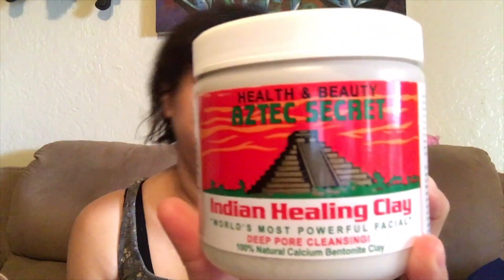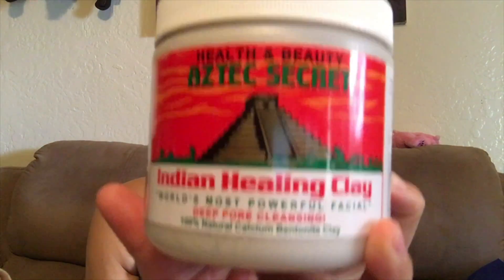The mask I'm trying today is Aztec Secret Indian Healing Clay — world's most powerful facial deep pore cleansing, 100% natural calcium bentonite clay. It can be used for facials, acne, body wraps, clay baths, foot soaks, and insect bites — enjoy the benefits of clay in your own home.